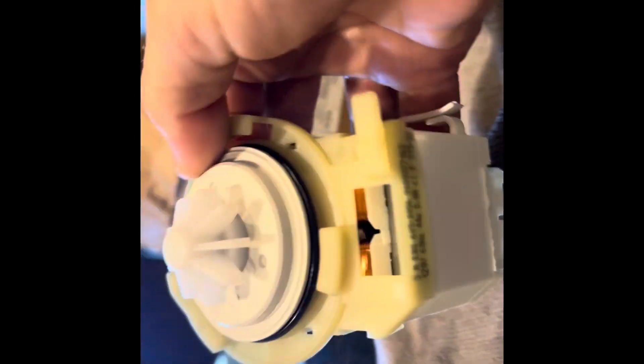I ordered a new pump already. This is what our pump looks like — original. We only install original parts.